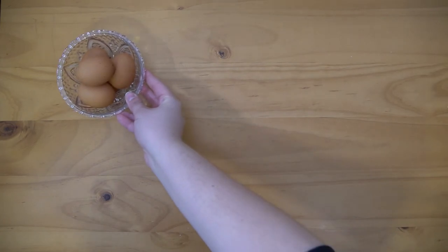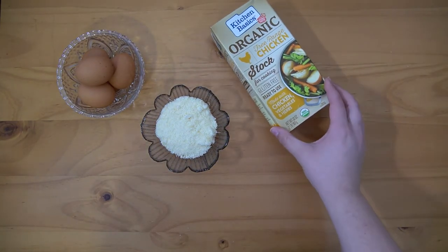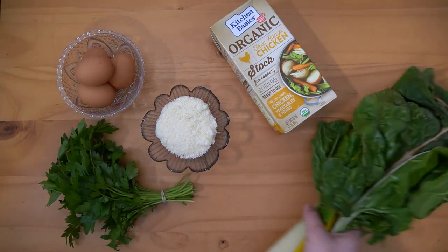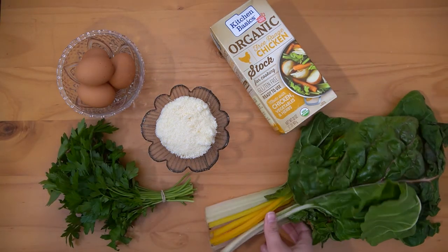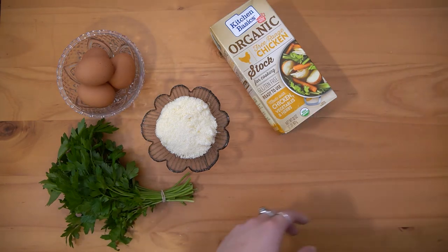In order to make stracciatella, you're going to need eggs, parmesan, chicken stock or chicken broth, parsley, and Swiss chard. This isn't in a traditional stracciatella soup, but I think it adds a nice flavor and texture, so I highly recommend trying it out.